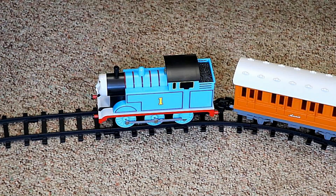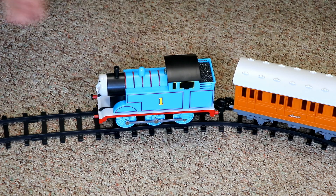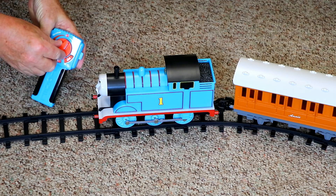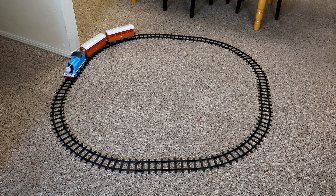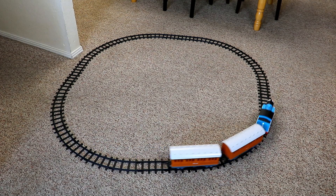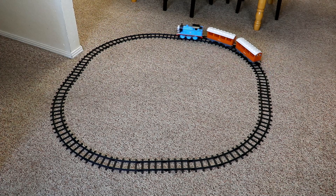To turn the power on, just turn that blue thingy on the top of the locomotive, and it beeps at you to remind you to also find the power switch on the remote and turn that on, and then it stops beeping. And here we go! You can hear it has built-in sound effects that simulate the chugging sound of a real steam train. There are also some other built-in sound effects, which I'll demonstrate in a minute.